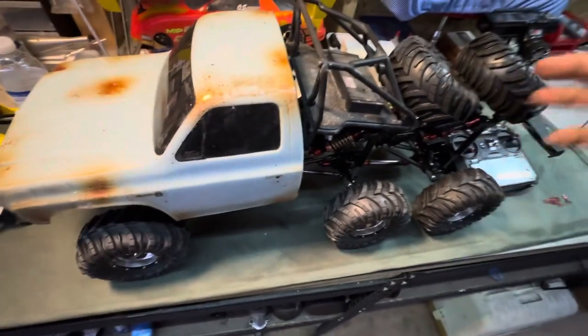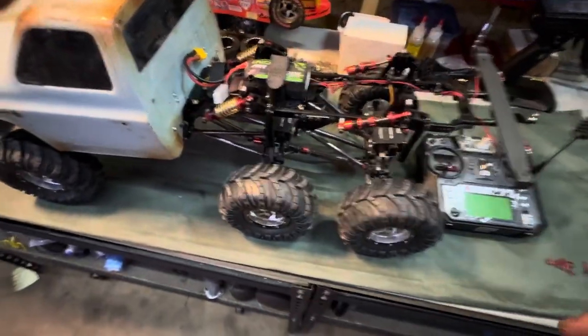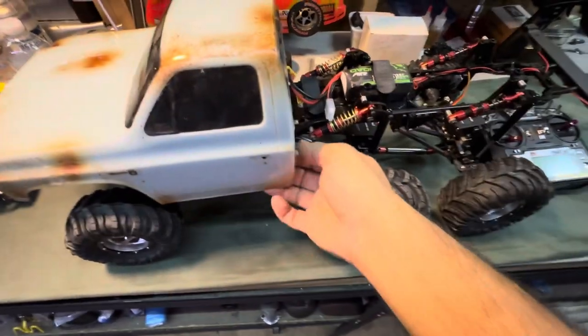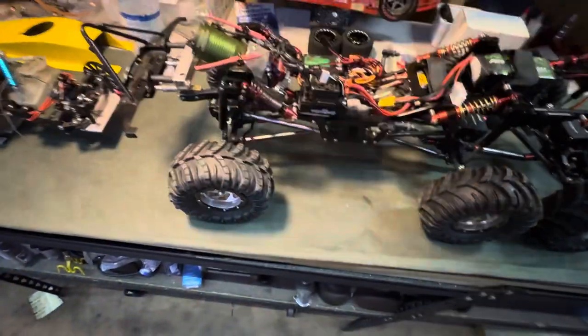So it's not complete. This is just a mock-up here on the back. The truck has crawled once only — it's that recent of a build. I'll take this body off real quick here and show everybody what we're working with.